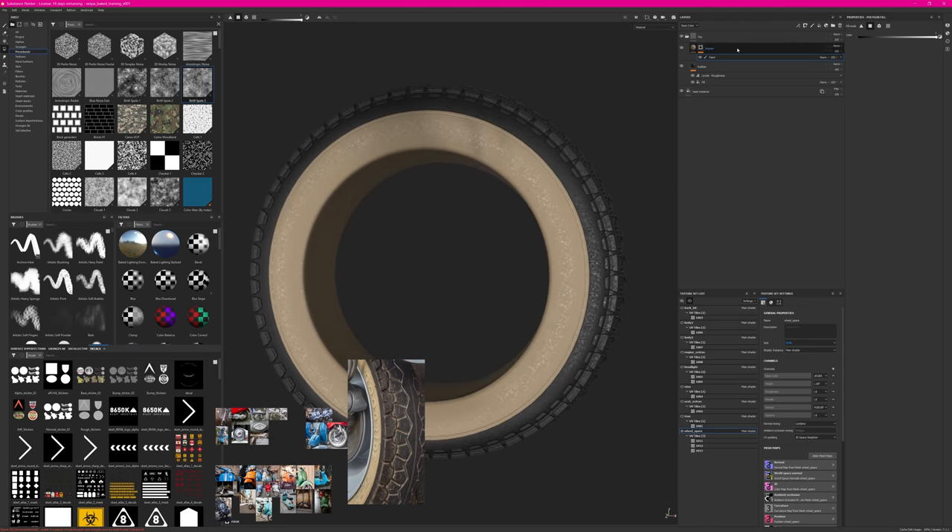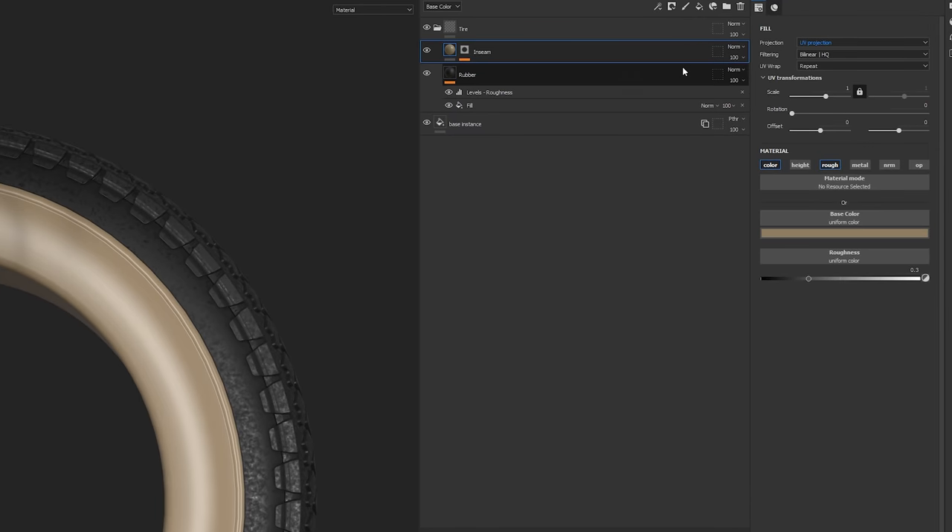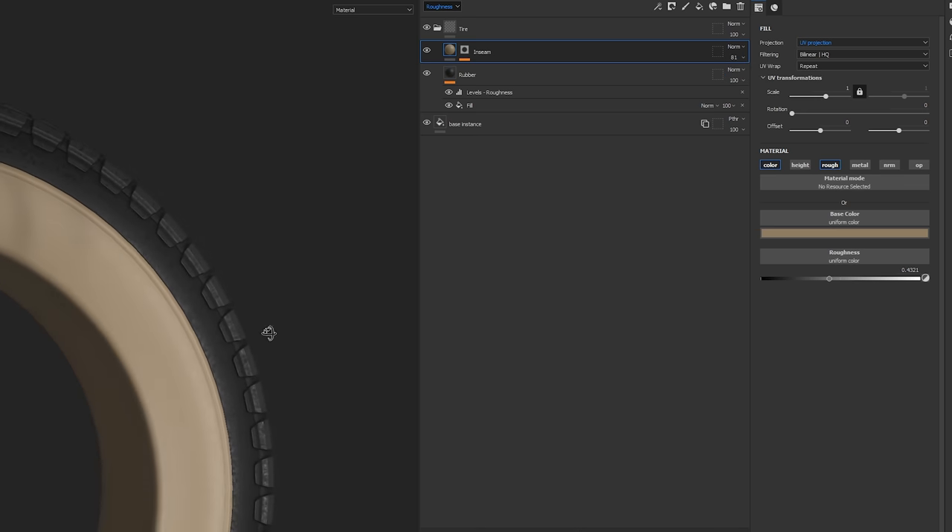Now with the inseam applied, I also want to adjust the roughness slightly. Going back to my material, clicking on roughness, I change the value to make it rougher, then change my type to roughness and blend it back a little so there's just a bit less of the flakiness in that area.